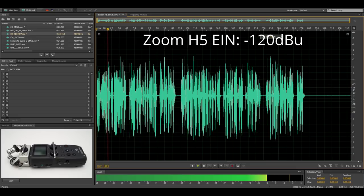The Zoom H5 isn't primarily an audio interface, but still many people use it to record with dynamic microphones, so I thought I'd throw it into the mix. The H5 has an equivalent input noise of minus 120.5 dBu, and this means that it has the most preamp noise of all the devices in this test. But does that mean that it is unusable with the SM7B? Listen for yourself.